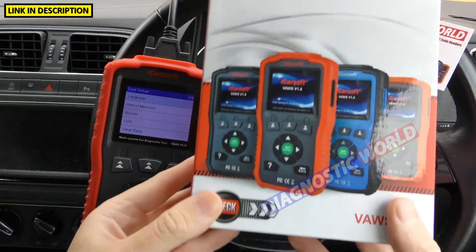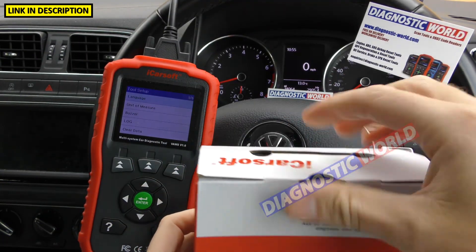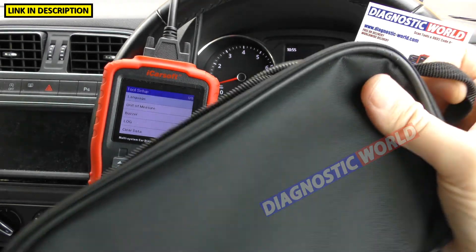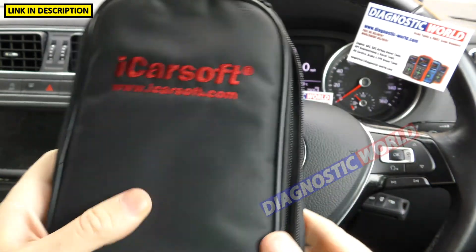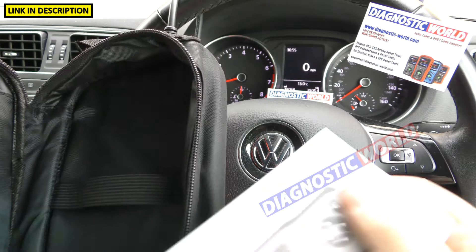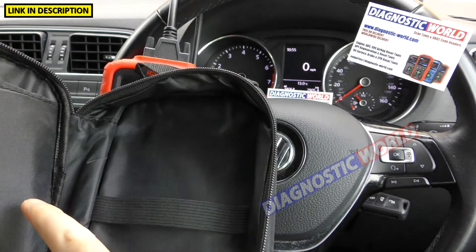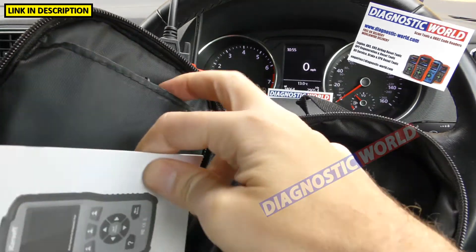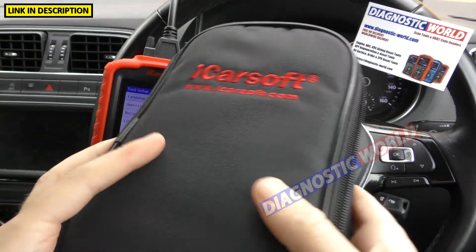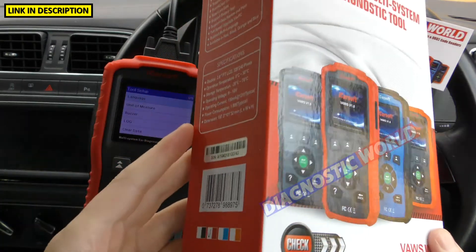What comes in the box and what are the instructions like? This is the box for the version 1.0. Inside you get a carry pouch, a quick start user manual which gives basic information, and then your main cable and a USB cable which hooks up to your computer as well. So that's what's inside the box when you receive it.